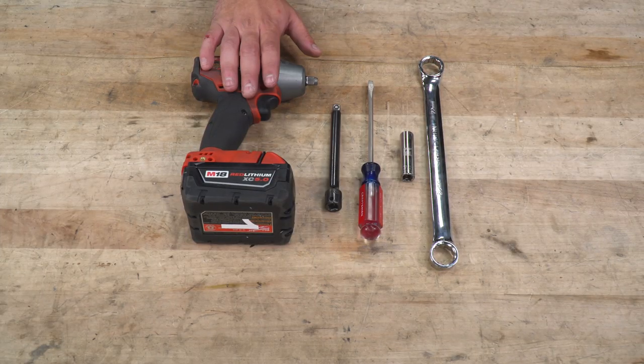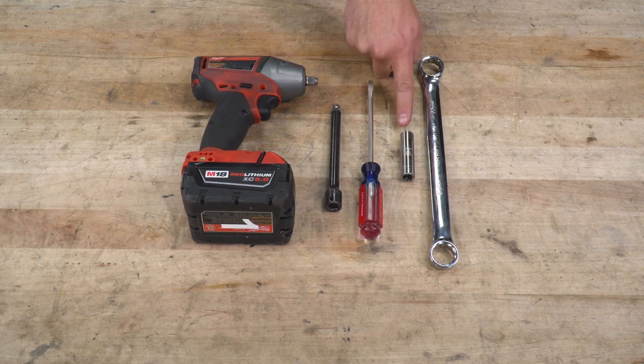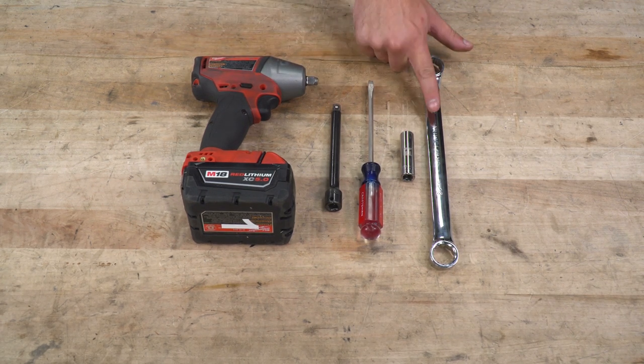Tools used in this install include an impact gun, extension, flathead, 11-millimeter deep socket, and a 20-millimeter wrench.